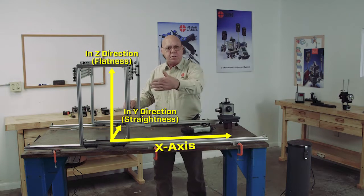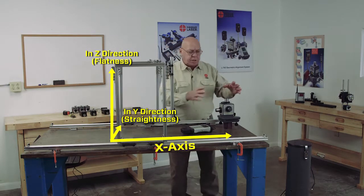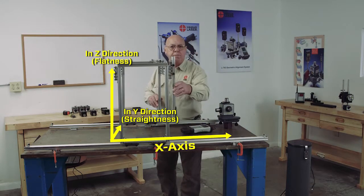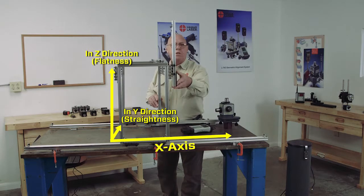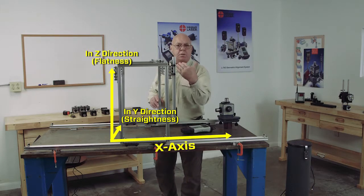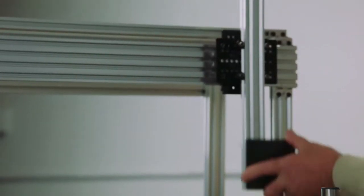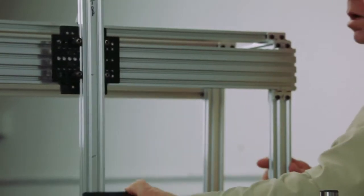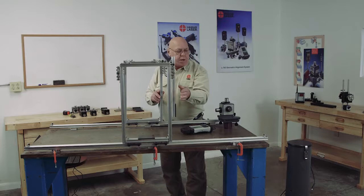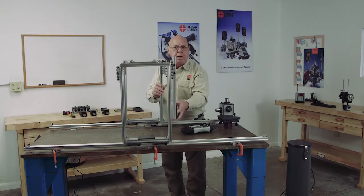I can check the x-axis for straightness. By strategically placing this laser in the right spot, I can also check the squareness of the y-axis. I can check the squareness of the z-axis to the x-axis and the z-axis to the y-axis. These also create a plane as I move this across, so this is a flat plane. We have a flat plane on the laser — I can compare the two and see how flat this plane is.